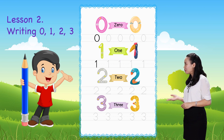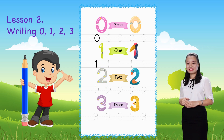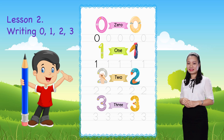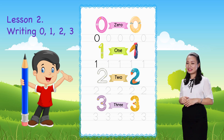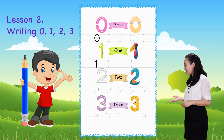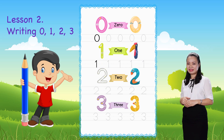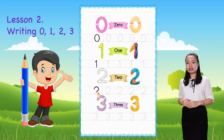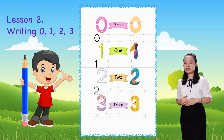Next, we learn to write number two. Start from this dot, then trace the number by following the arrows, then complete. There you have number two! Now you can practice by tracing the shapes of number two to the end of the line.